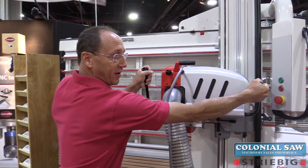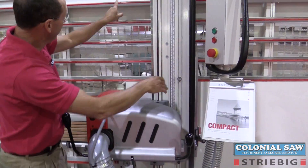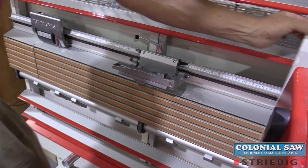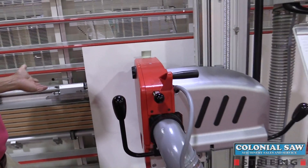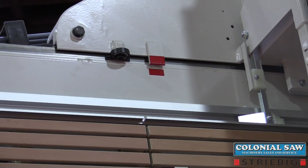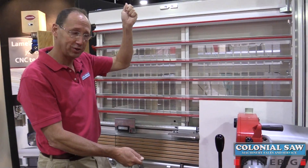Cutting vertically is very, very simple. We lock ourselves into a vertical station and set a measurement from that point. Simply roll the panel over to that stop and make a perfectly square cut, because the beam is locked both at the top and the bottom of the machine into the V channels, top and bottom, guaranteeing perfect squareness.